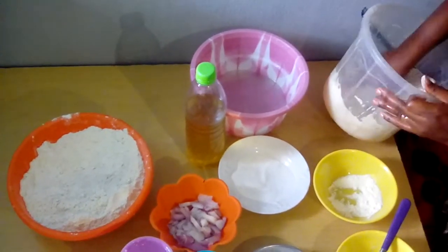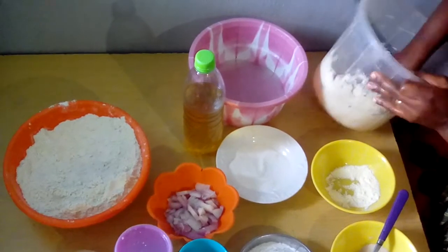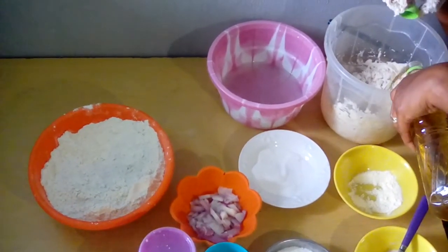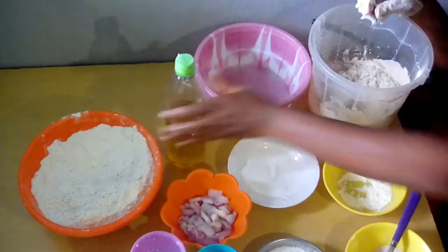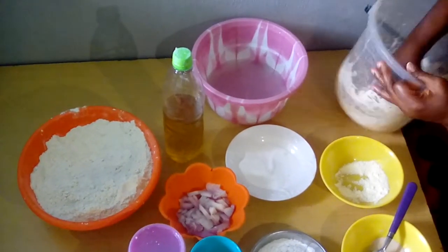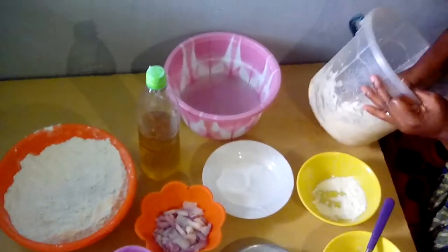Then you now mix it with water — mix it very well. Then you add the groundnut oil so that it can be soft and fermented. Then you add more water so that it will be fermented and soft.